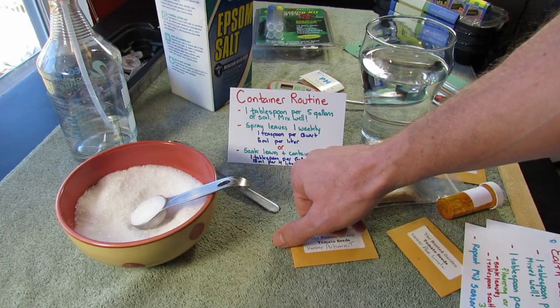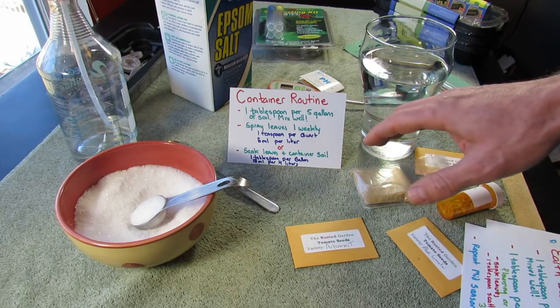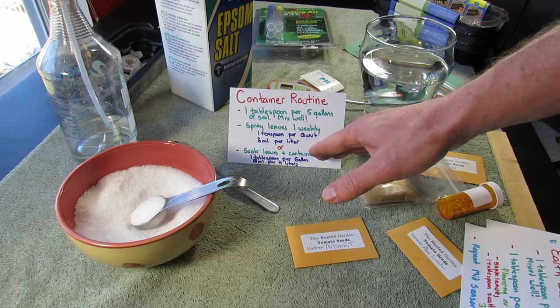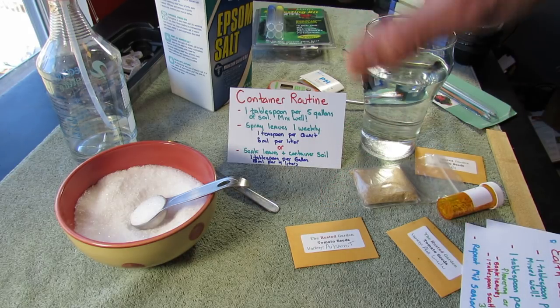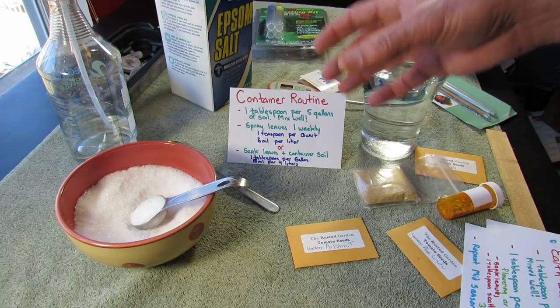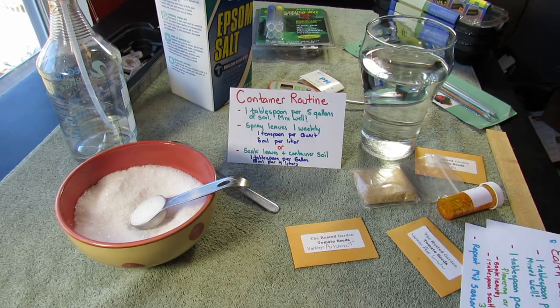So you soak the leaves and the container soil about every two weeks. The reason you're either spraying weekly or doing a foliar soak and soaking the soil every two weeks is because the plants in your containers will suck the nutrients out of the soil very, very quickly.